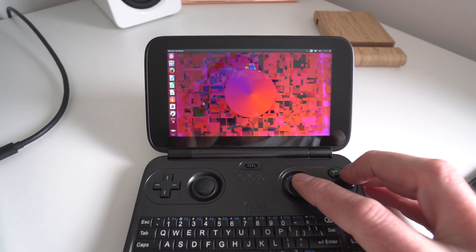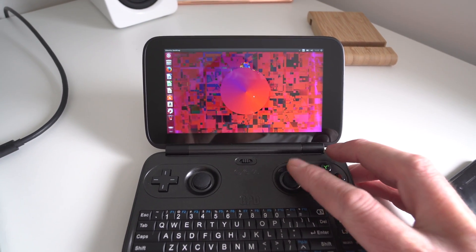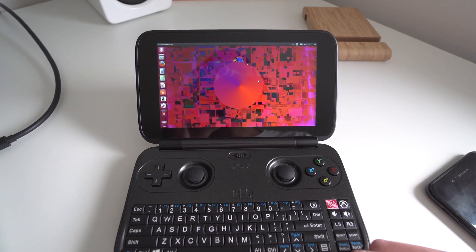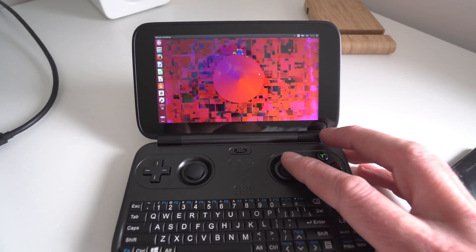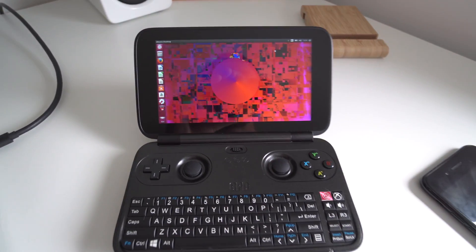I'm in the main office at the moment. I've got Ubuntu Linux running on the little computer now and it's working pretty well. There are a few little hacks you have to do to get it running properly — sound doesn't work by default, Wi-Fi doesn't work by default — there are a couple of things you have to adjust.